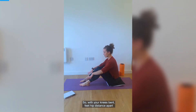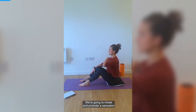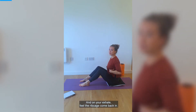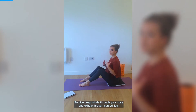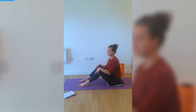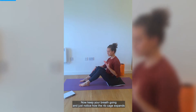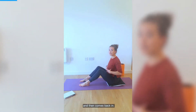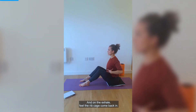With your knees bent, feet hip distance apart and your hands resting on your shins, you're going to inhale and promote a sensation of growing taller, looking straight ahead. And on your exhale, feel the ribcage come back in. Inhale through your nose and exhale through pursed lips — it's like you're blowing on hot coffee. Keep your breath going and notice how the ribcage expands and then comes back in. On the inhale, always trying to grow taller, and on the exhale, feel the ribcage come back in.